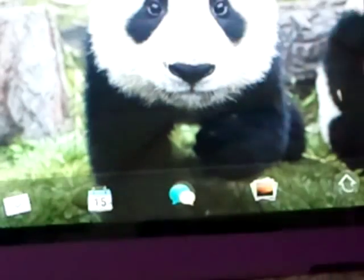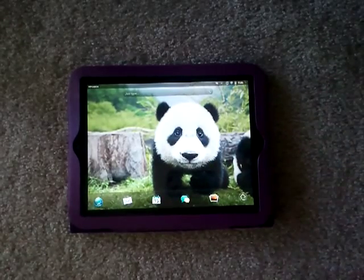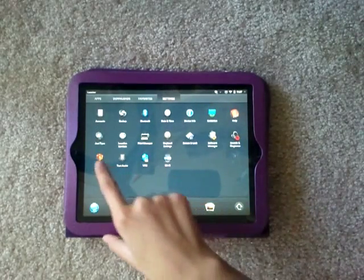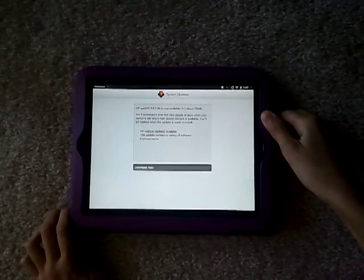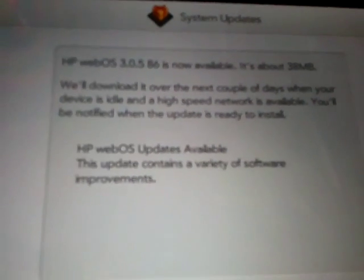So what you do is you go to Settings. And in Settings here you see a little package — like a gift box package thing — that says System Updates. So you tap on it, and then it'll say HP WebOS 3.1.5 8D6 is now available.